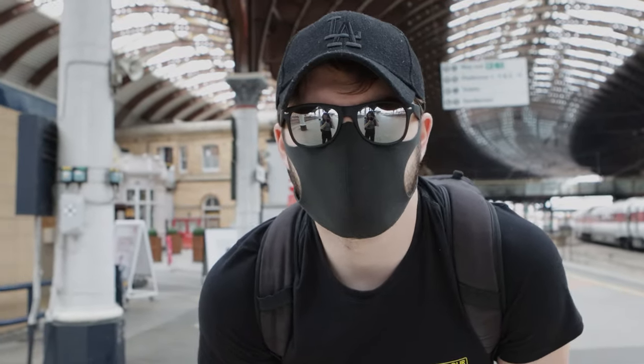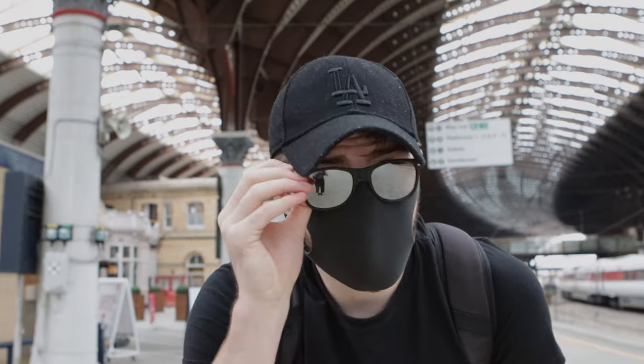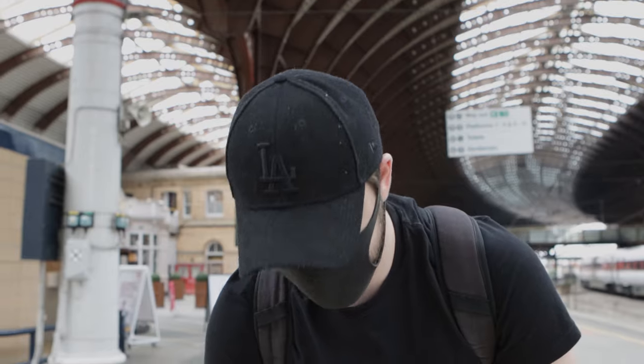We're in York, all packed. I've got a lens hood — otherwise we'd be able to film this transition — but it's nowhere near as bright as I thought it'd be today; in fact it's quite cold. I'm wearing jeans, everything's all black because I'm an emo. We're about to get on the train and commence the journey — it's about two hours or so.